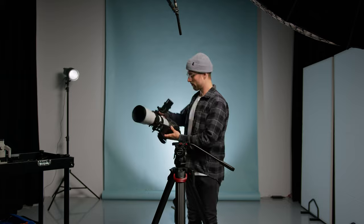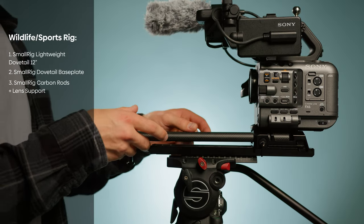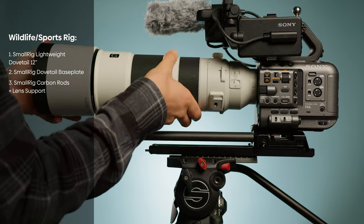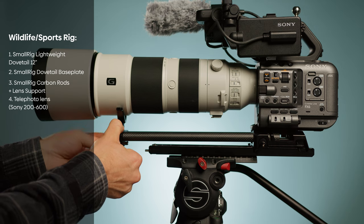It's heavy, but you'll become a strong man or woman. Let's go over the parts that are different from the other rigs. For this I use the same dovetail and the same rods. The only addition is a lens support, because heavy and large lenses require a lens support — otherwise you'll break your mount, and it's also not good for vibrations.